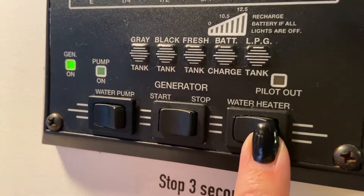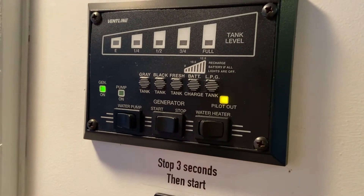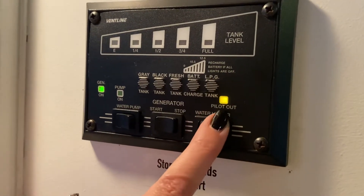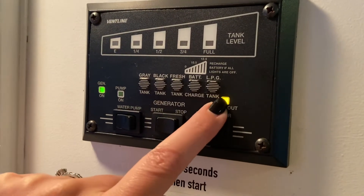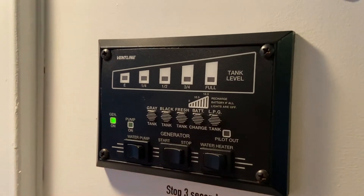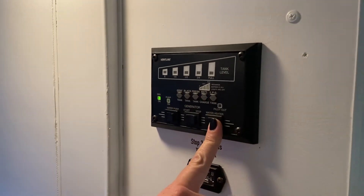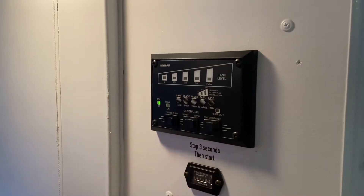This is your water heater. You can turn it on like that — it's going to say pilot out, and then it's going to start lighting itself, and once it lights, that indicator will turn off. Sometimes it takes a minute or two. The propane is just turned off right now, so we're going to turn that on and get that water heater started for you.